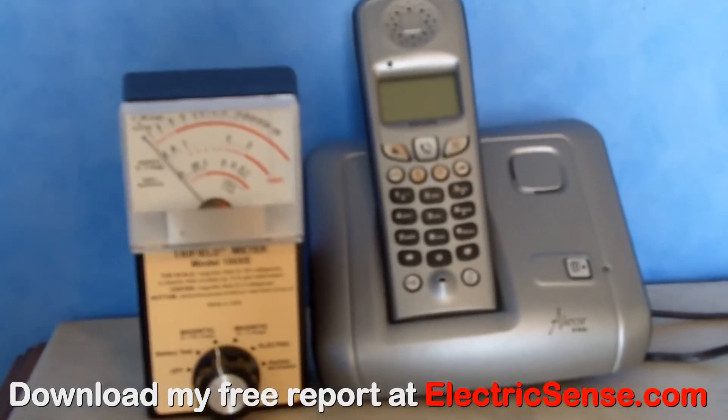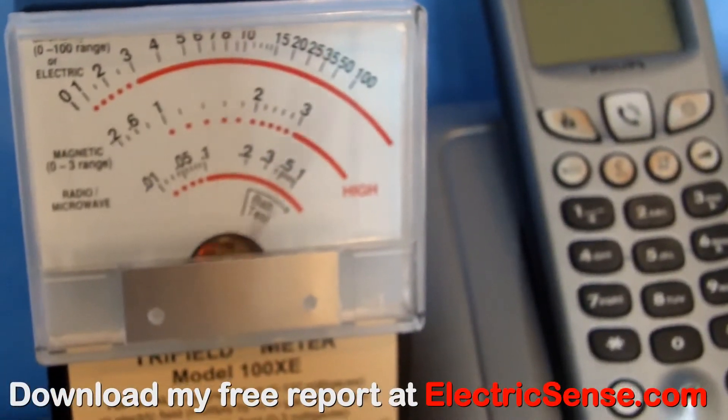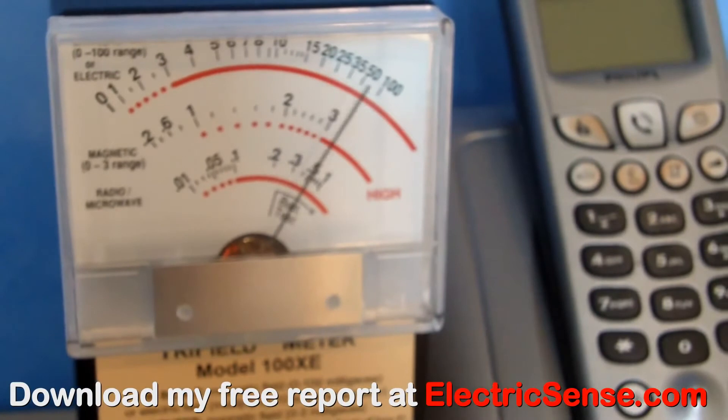This is one of those cordless phones, which you can find in most homes now. All I'm doing here is plugging it into the electric, and as you can see I'm getting a reading of over 25mG. The worst part of radiation with these phones is not actually the magnetic radiation — it's the microwave radiation, which I do show you in another video.